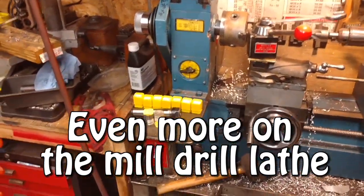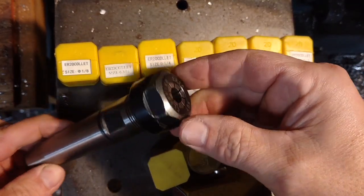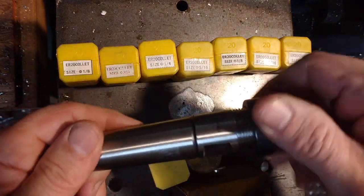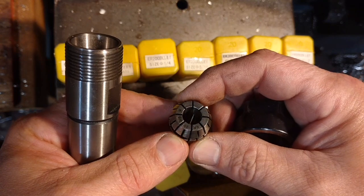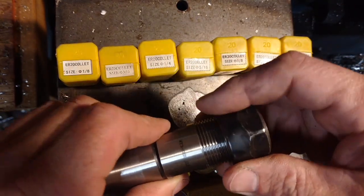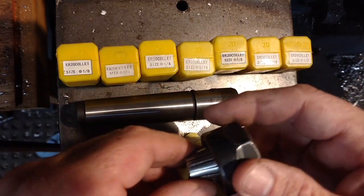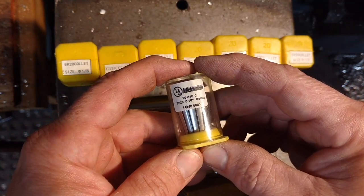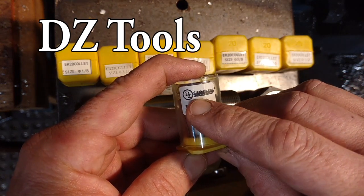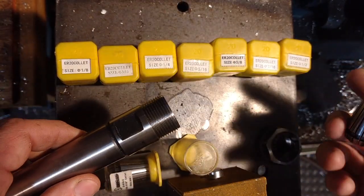I had a couple more questions on tool holding in the HQ 400, and this is what I use — this is an ER20 holder, Morse Taper 3 shaft. It holds ER20 collets. If I were going to buy this again, I'd probably get the larger one. I bought this off eBay, and the collets are fine, but I did find a better collet with much better tolerance from a place I'll link in the description. The holder spins very concentric.